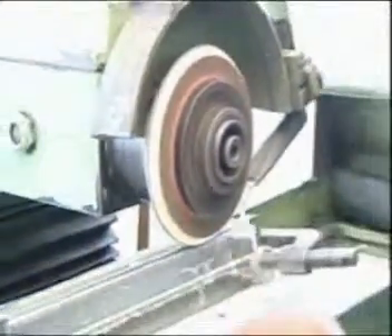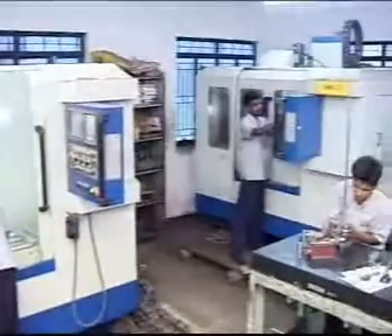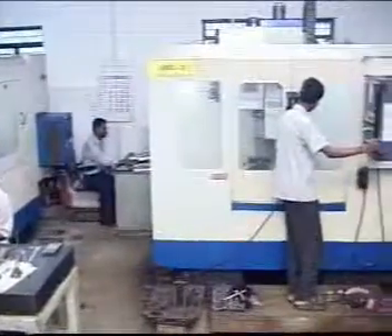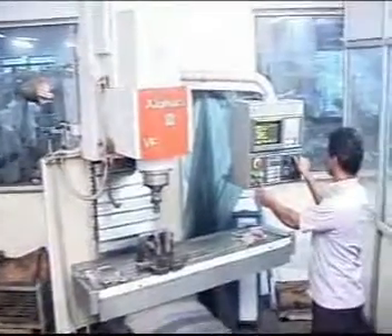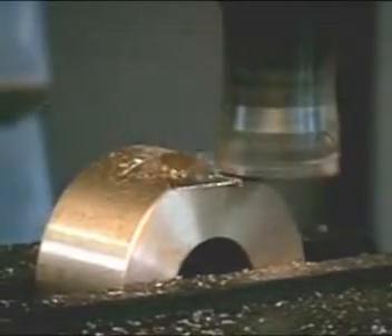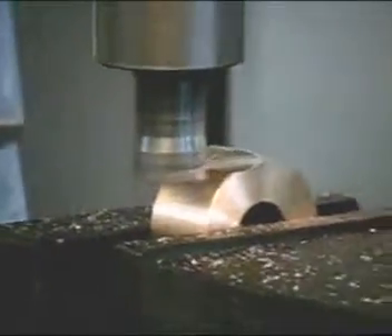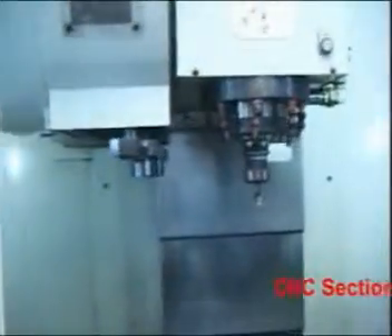Textec has a well-equipped machine shop with the latest state-of-the-art CNC vertical machining centers. All critical spare parts for combers are manufactured in-house using both conventional and CNC machines. Textec is able to supply all components at competitive prices due to mass production using CNC machines.